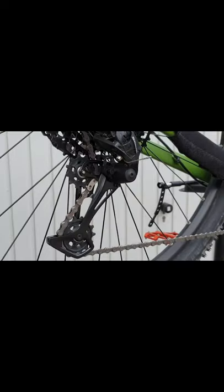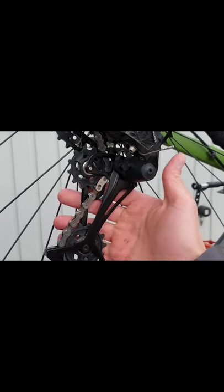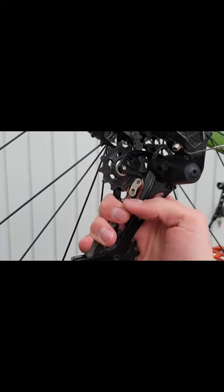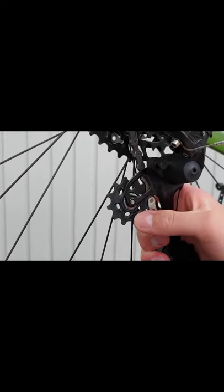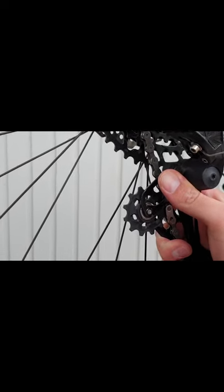Hey guys, welcome back to Airbikes. Today I'm going to show you how to deactivate your clutch on SRAM SX Eagle. You can do it with one hand — I'll show you how. You take it a little bit to the front and press this button.